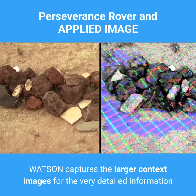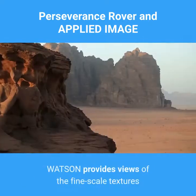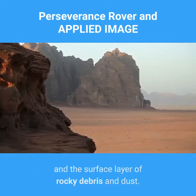Watson captures the larger context images for the very detailed information that Sherlock collects on Martian mineral targets. Watson provides views of the fine-scale textures and structures in Martian rocks and the surface layer of rocky debris and dust.